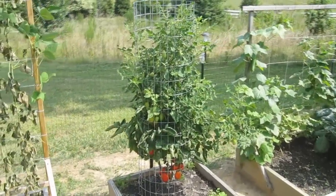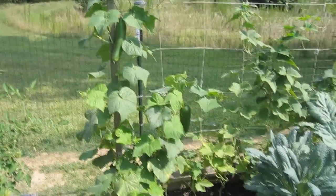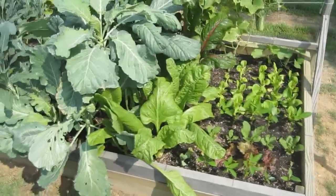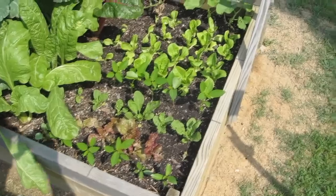Here's my big Roma tomato plant. I've got some cucumbers, my collards and dino kale, some Swiss chard, more lettuce and Egyptian spinach.